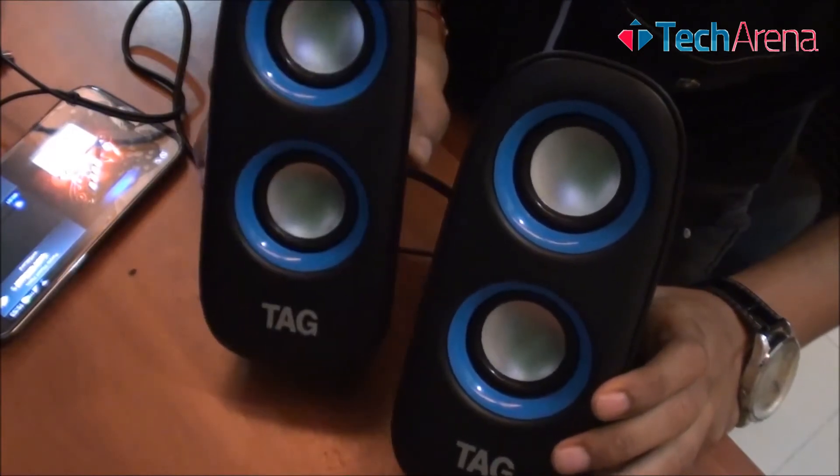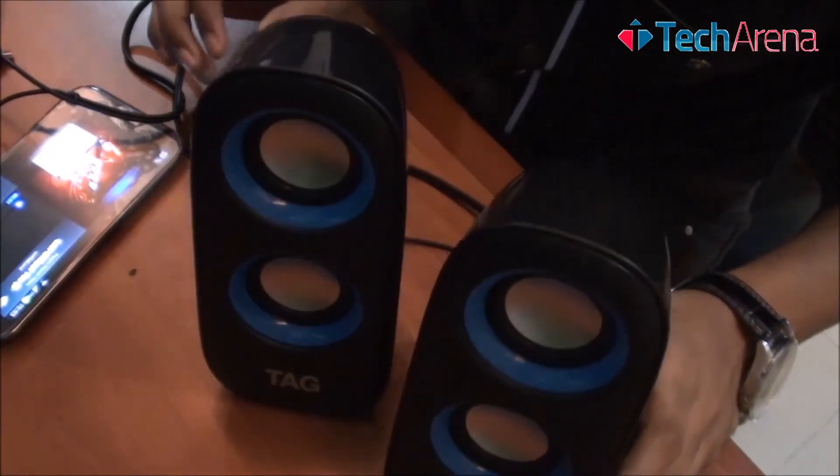Now I am going to run a sample audio and we will test out the maximum audio output. I have set the volume level to maximum.